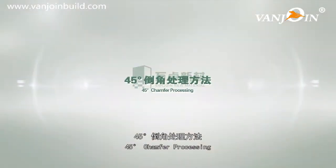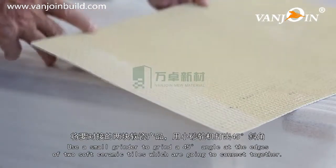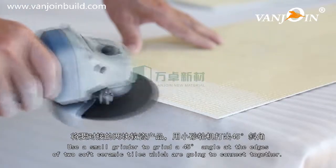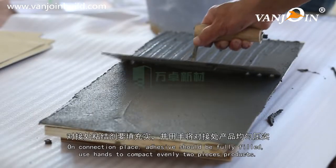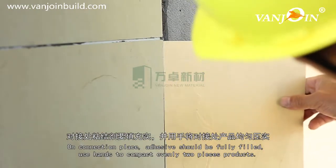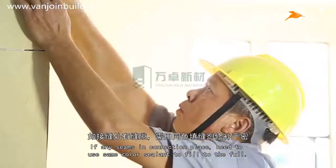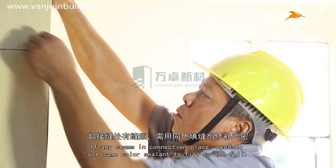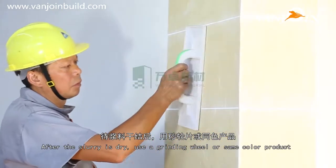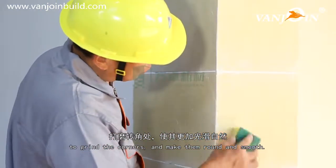For 45-degree chamfer processing, use a small grinder to grind a 45-degree angle at the edges of two soft ceramic tiles that are going to connect together. On the connection place, adhesive should be fully filled. Use hands to compact the two pieces evenly. If there are any seams in the connection place, use same-color sealant to fill them fully. After the slurry is dry, use a grinding wheel or same-color product to grind the corners and make them round and smooth.